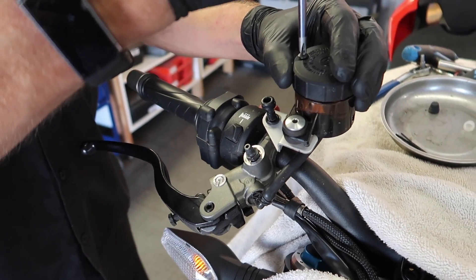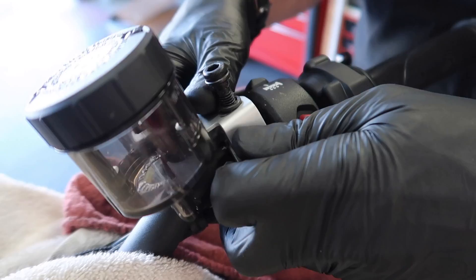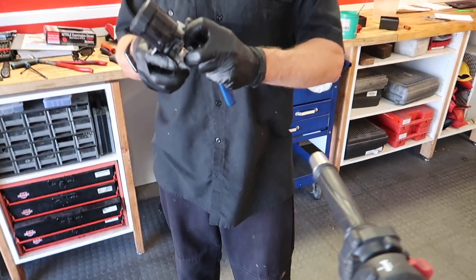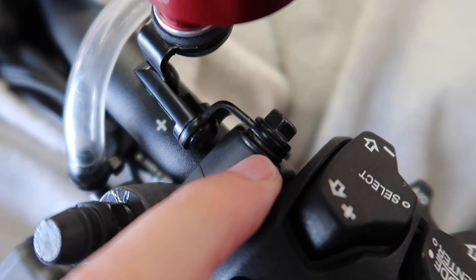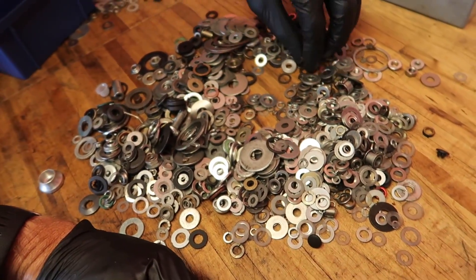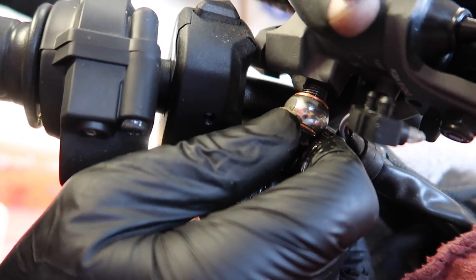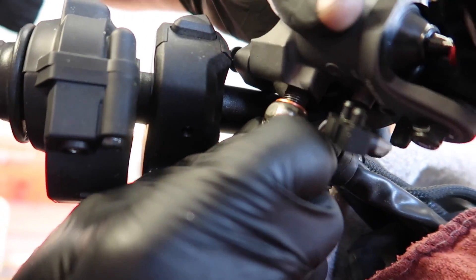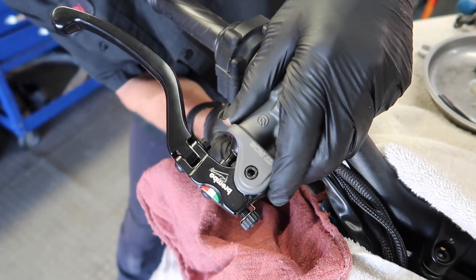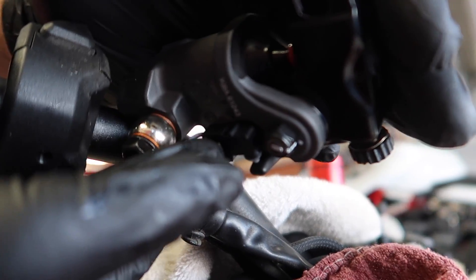Now we're going to do the same thing on the brake side - suck out the fluid, remove this entire thing, and replace it with a new one. This side is coming off. We got fresh bolts and everything too. He put a little spacer in there - it's just a washer basically, but he's looking for a black one because it matches with the other ones. After searching through a bunch of washers, he found the right one. Attaching the banjo using the fresh crush washer, and then we can put the entire thing on and attach the reservoir.